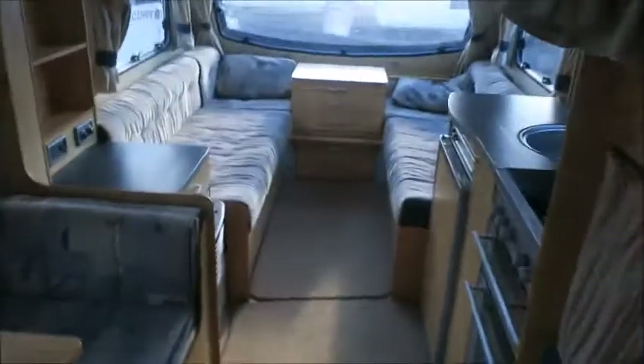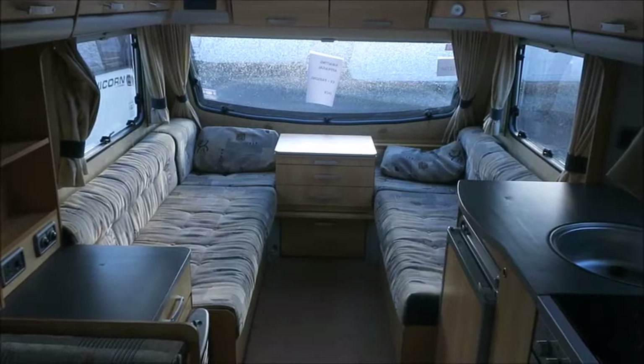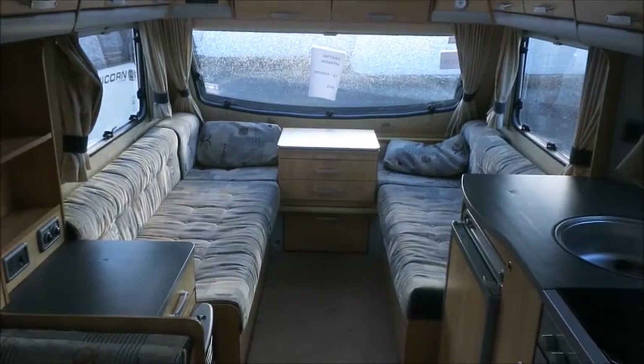So there's plenty of space in this caravan — perfect for someone. It comes with 12 months warranty and one night's free stay at a touring park. Please get in touch for more information. Thank you.